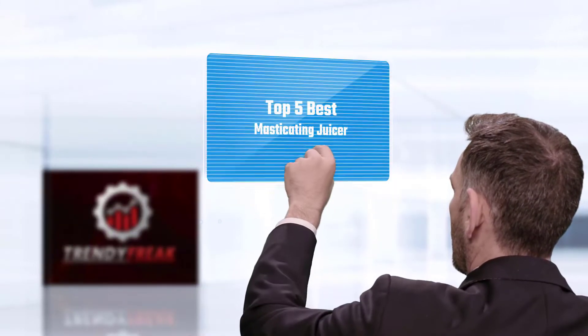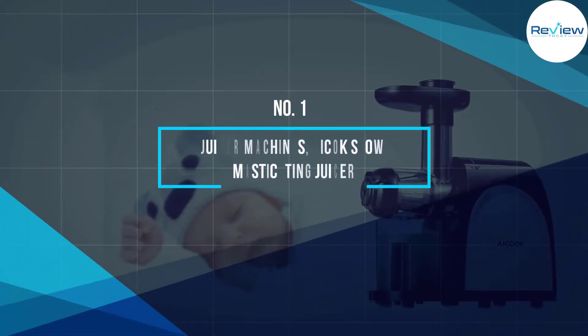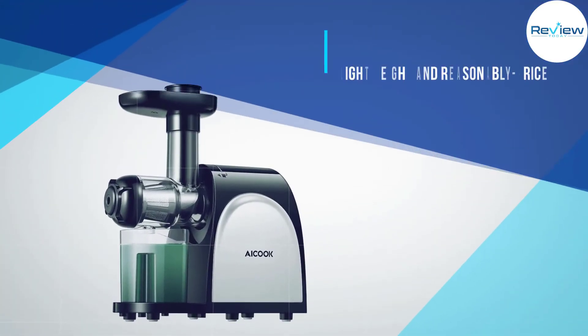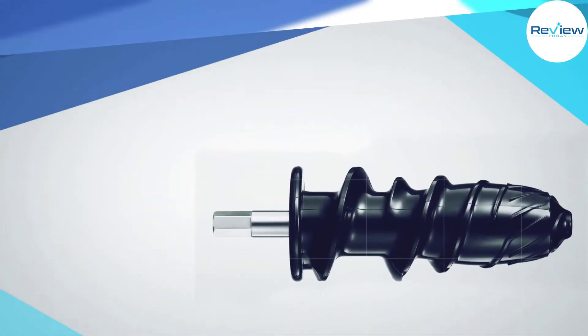Here we present the five best masticating juicers. Number one: the Aicok AMR-521 slow masticating juicer — a lightweight, reasonably priced machine.